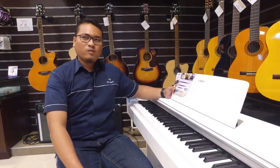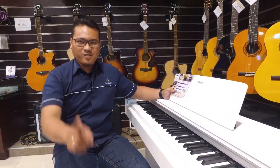That's all for the review of the YDP-144. Let's play your song — don't forget to play music, guys.